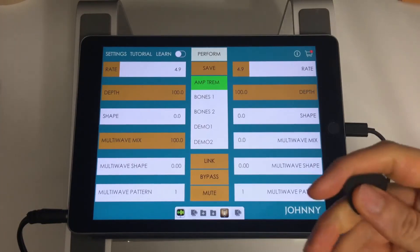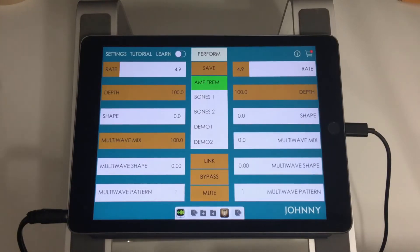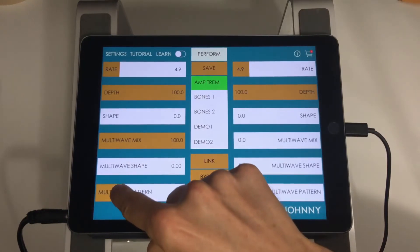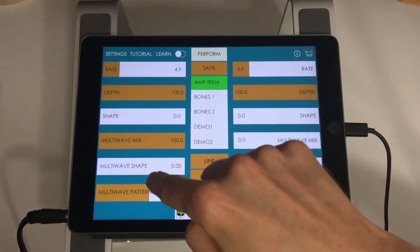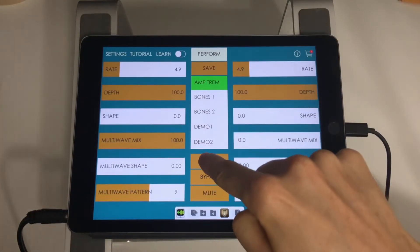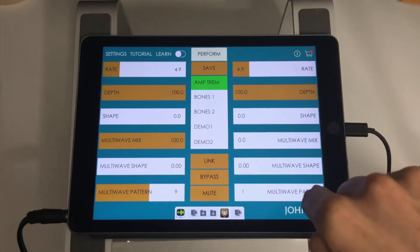That can sound really cool, especially if it's clock-synced to a MIDI track. Multi-wave pattern just selects the pattern of the modulation — strum a chord and switch between them, you hear the pattern change in the left channel. What I advise is trying different multi-wave patterns on each channel to get some cool stereo stuff going, and then really playing around with the mix levels on each side.